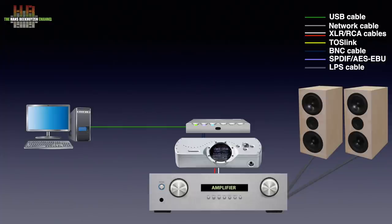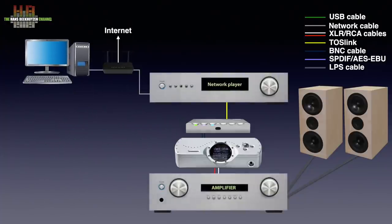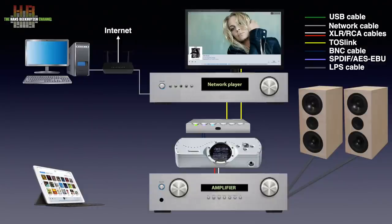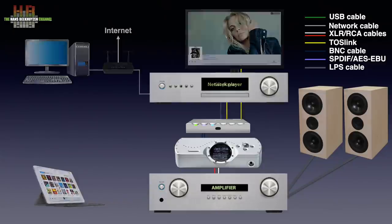If you use a network player, that has to be connected to the M Scaler over either USB, SPDIF or Toslink, depending on the interfaces present. Controlling the player is usually done on a tablet or smartphone. The M Scaler has five inputs so several sources can be connected, like a game console and a TV or set-top box. If you still play CDs — and there's nothing wrong with that — you can still connect the CD player to it too, clearly improving the sound quality.